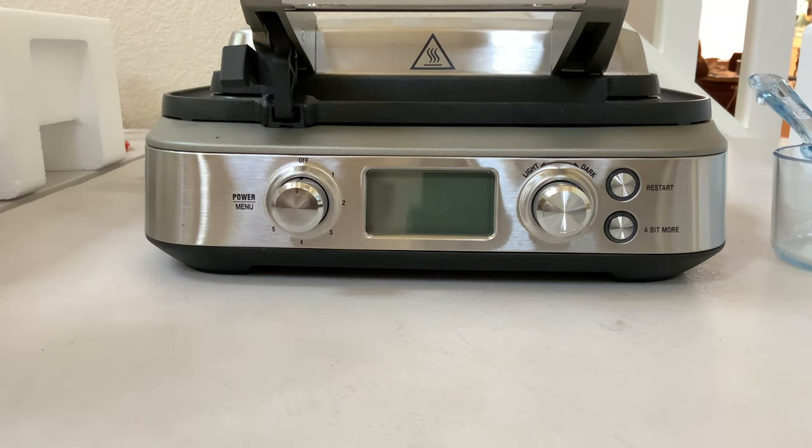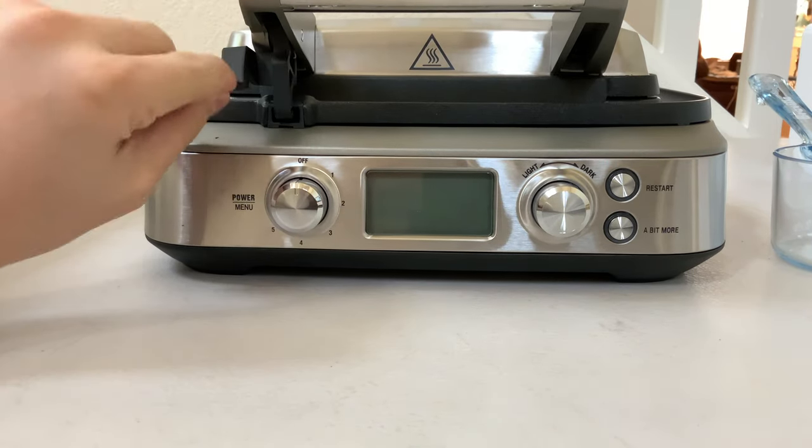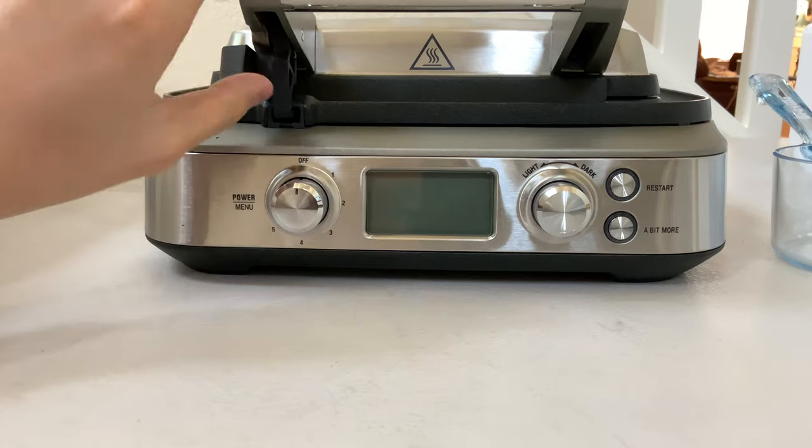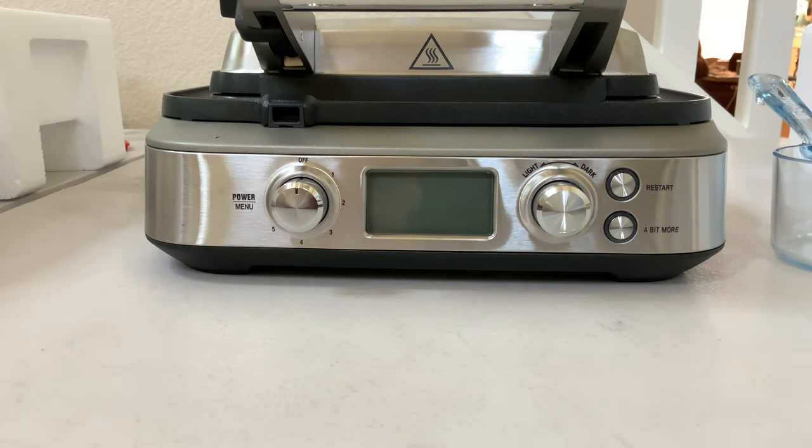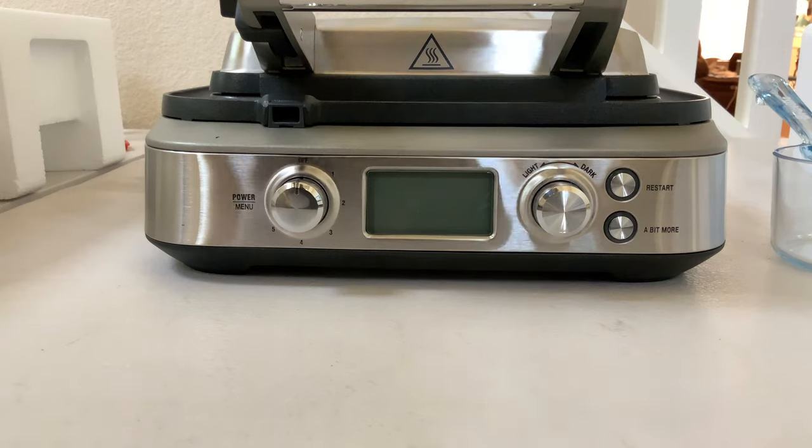There's really no button that says start and stop — it's just turning on and off. Yeah, it's warm. And there's a little lock on it. So that's kind of it. I might make a video making waffles in here, so stay tuned. There's nothing else in the box, so thanks for watching.